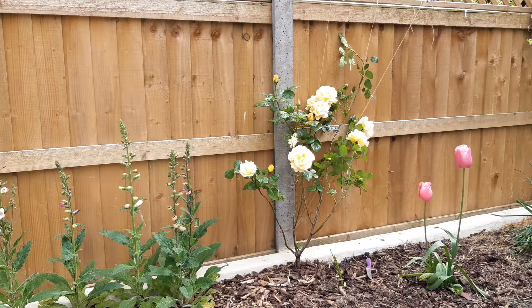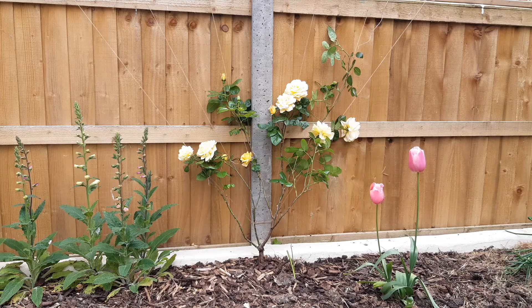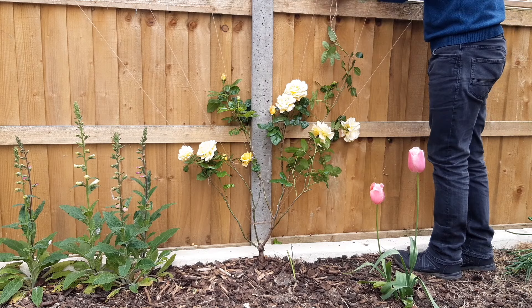I then did the same on the opposite side. I'm really happy with the results and now that the hard work is done it's simply a case of continuing to tie the chutes to the supports as they grow. The rose is nicely secure and is now much less likely to be damaged even in the strongest of winds.